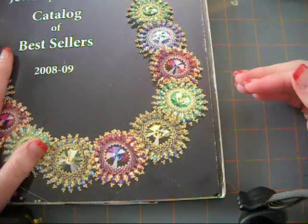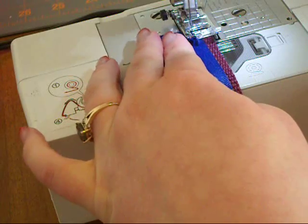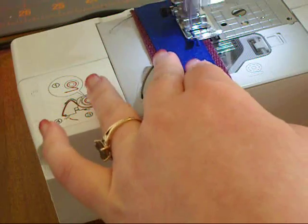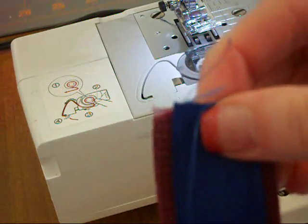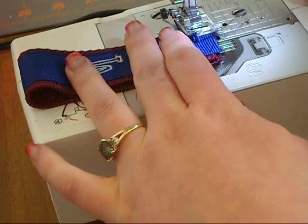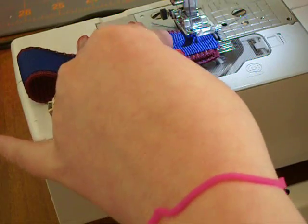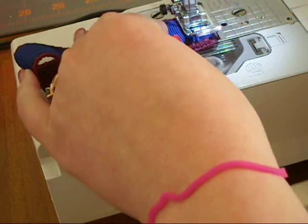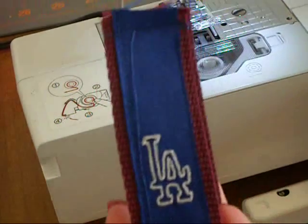After it dries, you want to put it together and sew it together. Sew both sides — I've actually already sewed one side like this. Put them together edge to edge, and then you're going to sew this together. You want to reverse stitch it a couple times. Both sides together, sewn together, everything sewn together. We'll finish it up in just a minute.